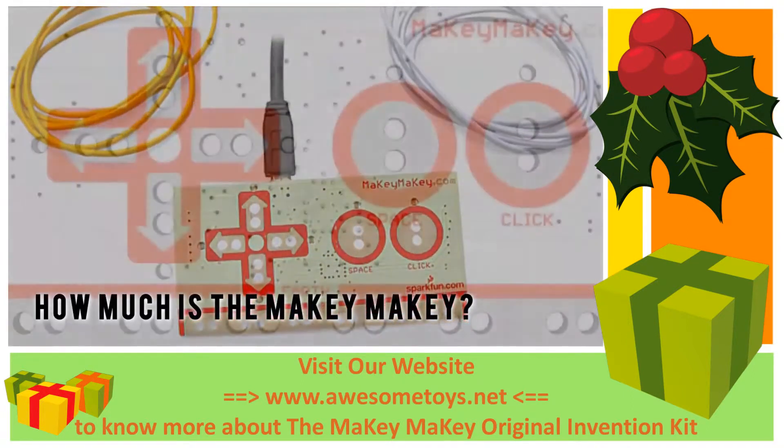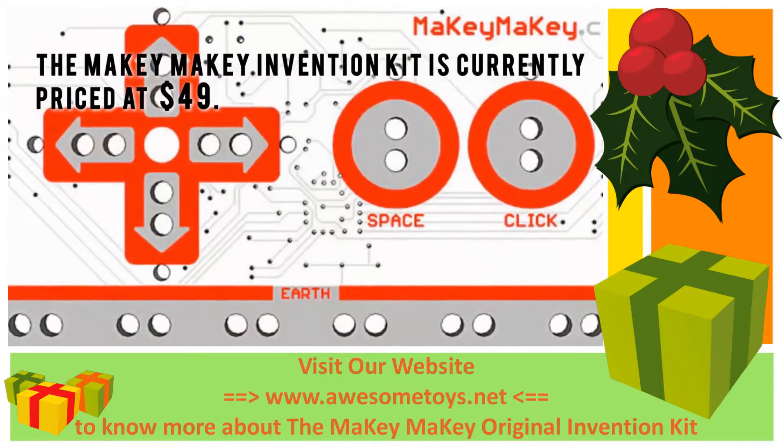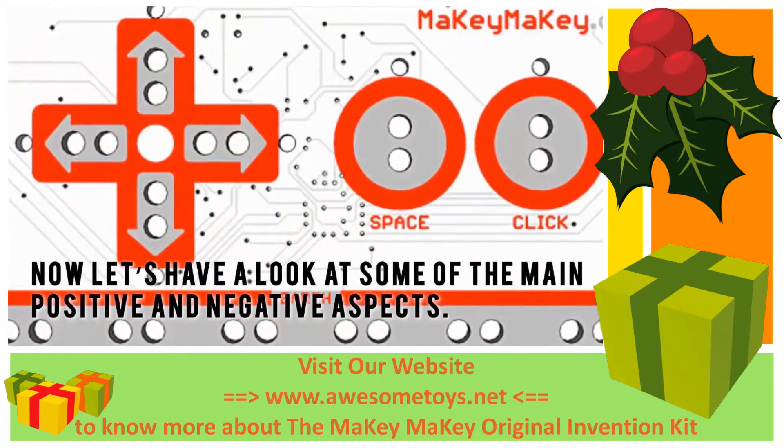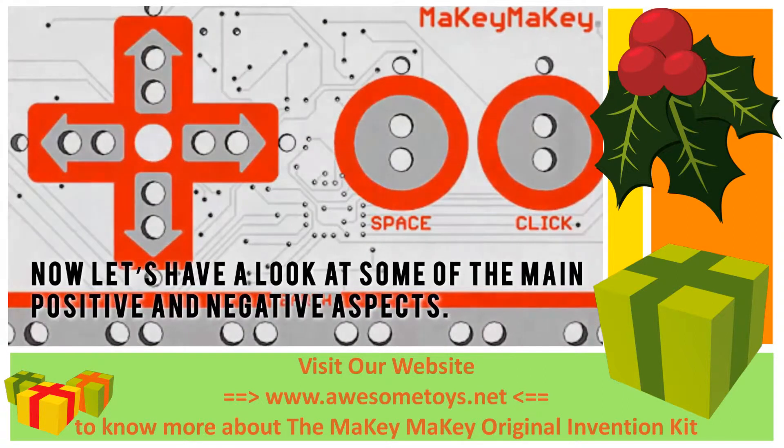How much is the Makey Makey? The Makey Makey Invention Kit is currently priced at $49. Now let's have a look at some of the main positive and negative aspects.